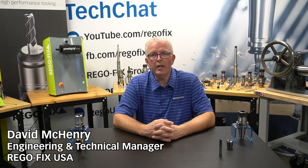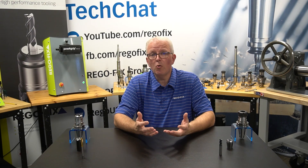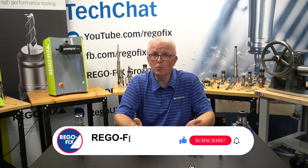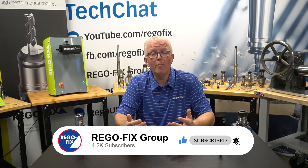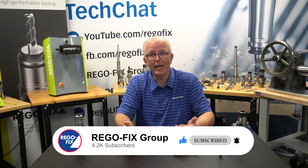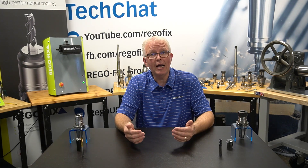Hello and welcome to RegoFix Tech Chat. My name is David McHenry. I am the engineering and technical manager here at RegoFix USA. A very common question that we get, or something we train on quite regularly, is: why is tool holding important? What are the benefits of an accurate tool holder versus another type? And what benefits does the customer get out of having something that's high precision?